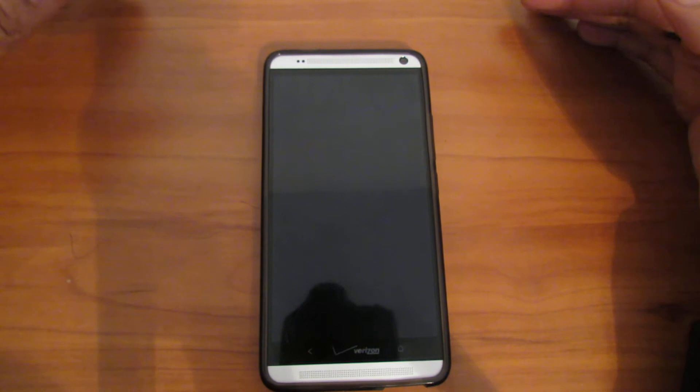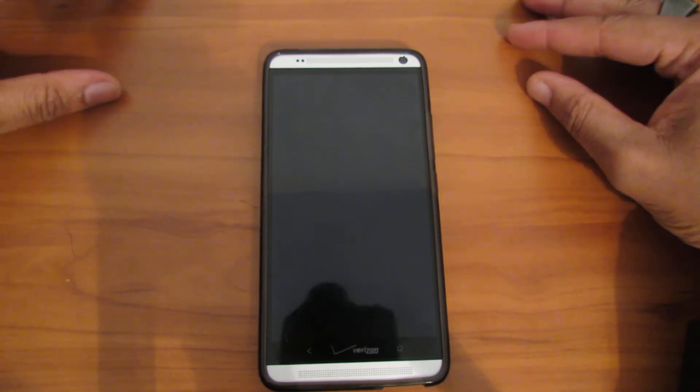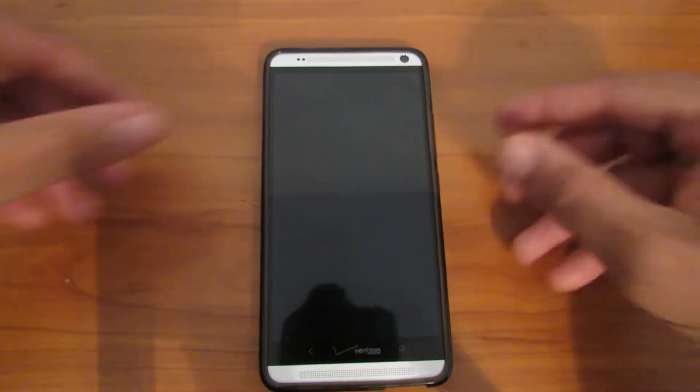I'm not going to do a long review because the HTC One Max and the HTC One is the same phone except it's longer. The HTC One Max is 5.9 inches and the HTC One is about 4.7 inches. It's the same style, same body style, same everything.